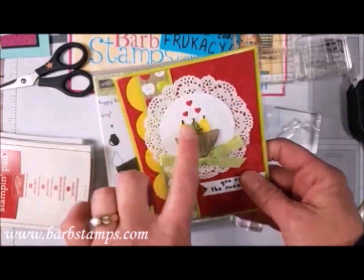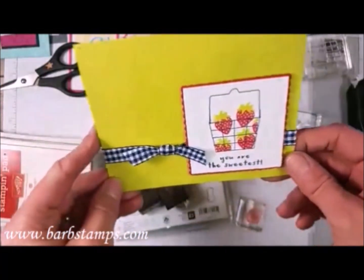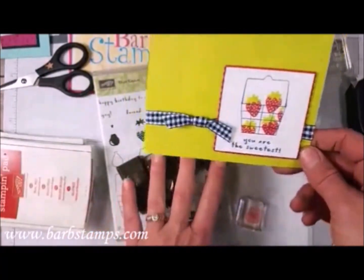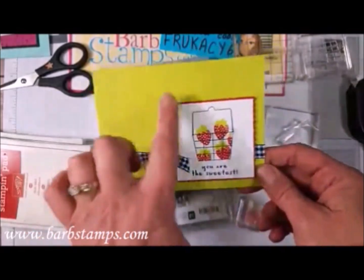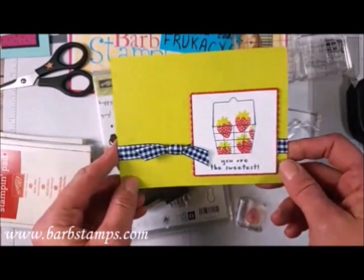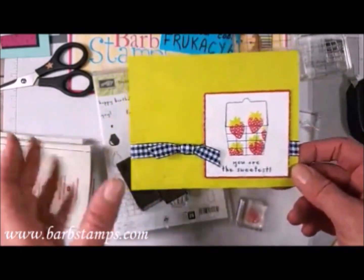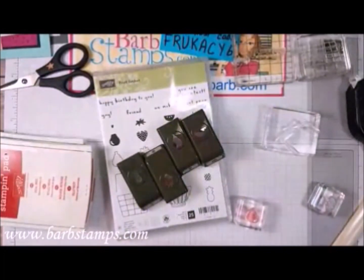Here's a card I got in a swap that uses the pears — super cute. This is a reject of a card that I was doing for this Facebook Live, but this piece was too big, so I turned it into this instead. It's a reject turned into a card that's really not ugly. I thought it was cute.